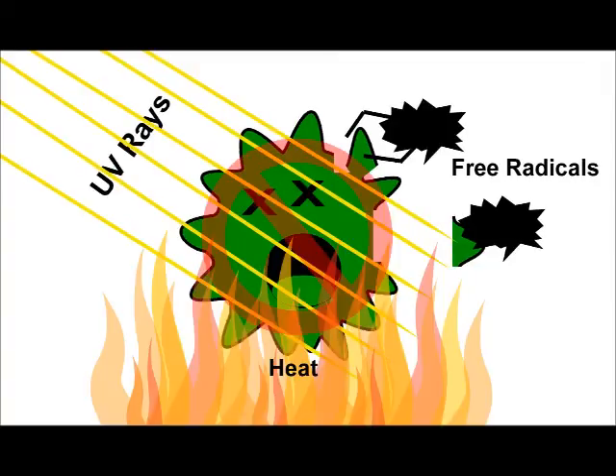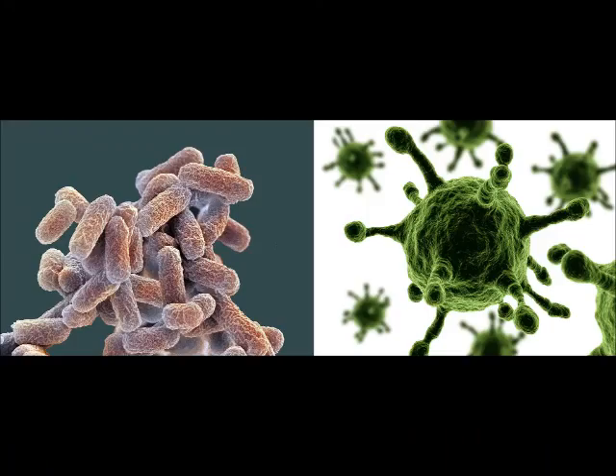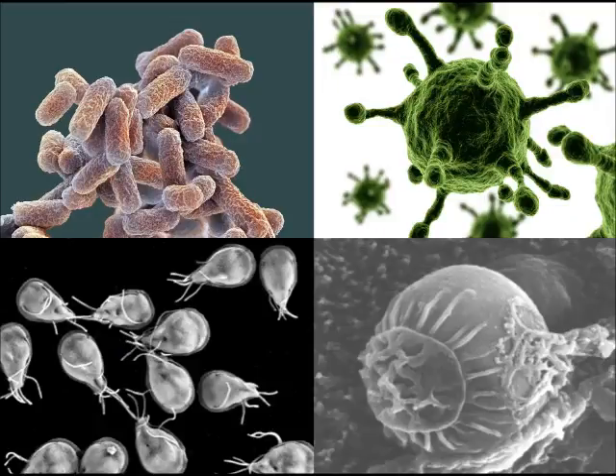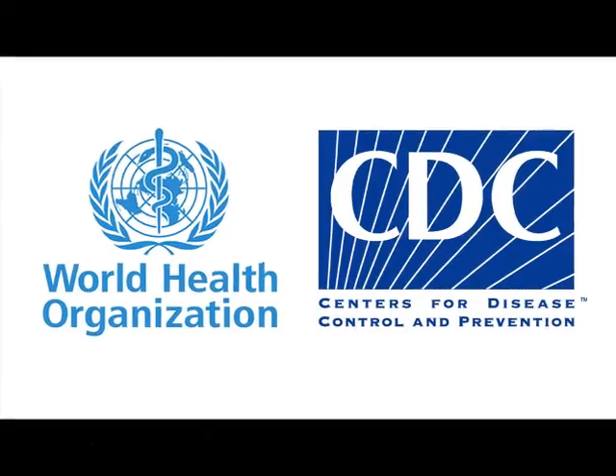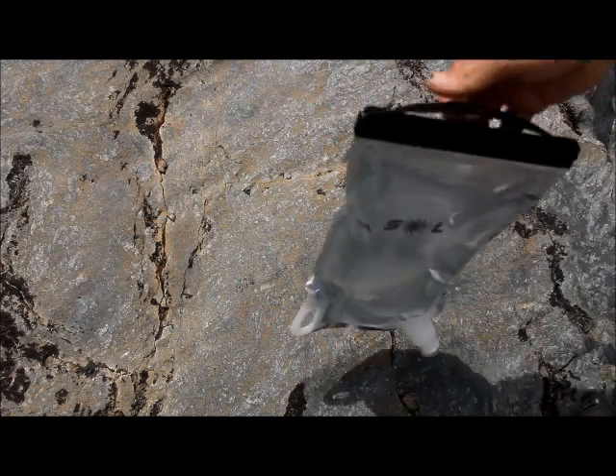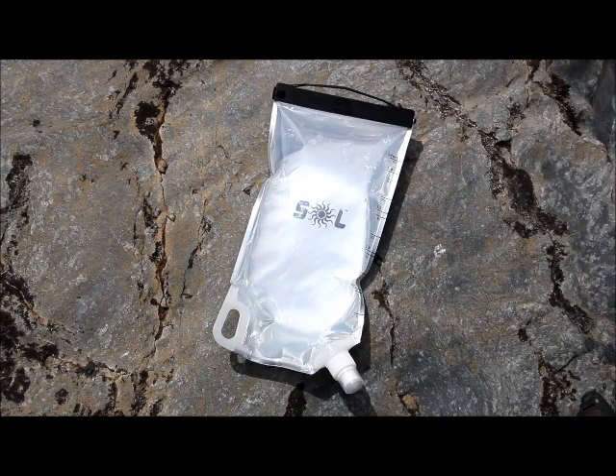This method kills or deactivates 99.999% of bacteria and viruses, and protozoa like Giardia and Cryptosporidium are rendered inactive. It's been approved and recommended by both the World Health Organization and the CDC. Check out the list of backer rewards to pre-order your Sol technology today.